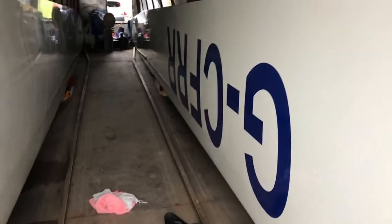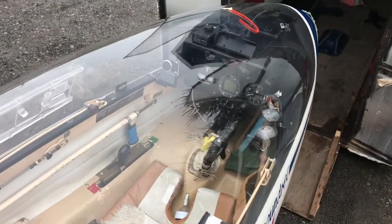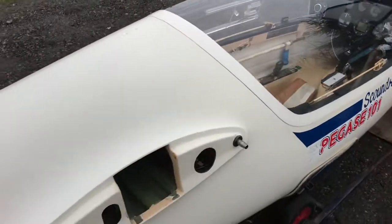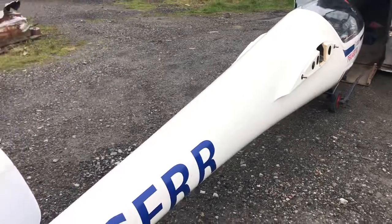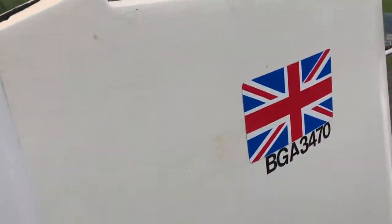No chips out of them, no cracks in the gel coat. Then you've got good paint on the front. I'll come round and show you the instruments on the other side. There is a little bit of surface crazing on this fuselage but it's not too bad at all — certainly for the age of the glider. I don't think you'd really be taking much note of this little bit of surface crazing; you can see there's no splits.